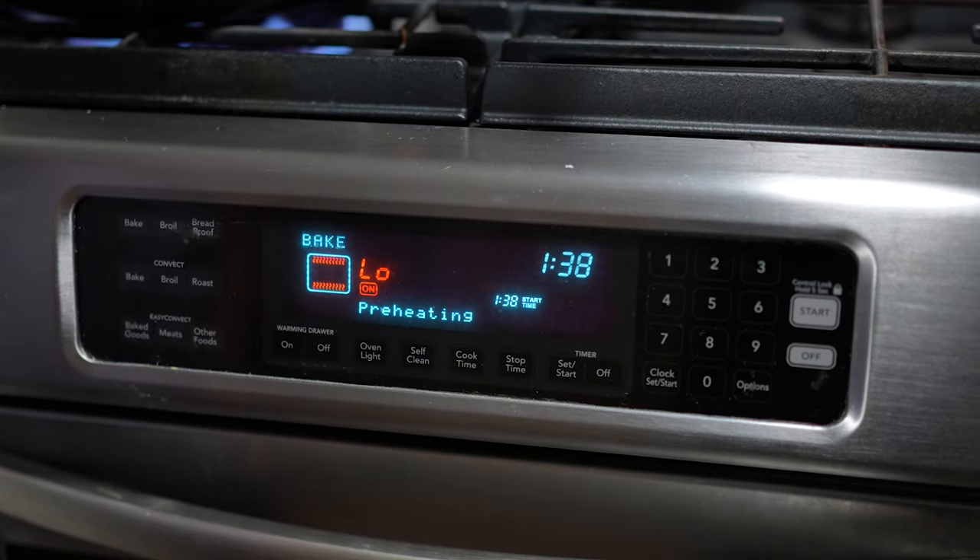You can adjust the temperature anywhere from 300 to 350 depending on how much time you have. I recommend at least three hours if you have the time, but if you're in a rush you can check it at two and a half hours to see whether it's done. You'll know when it's done when it's fork tender and just starts falling apart.